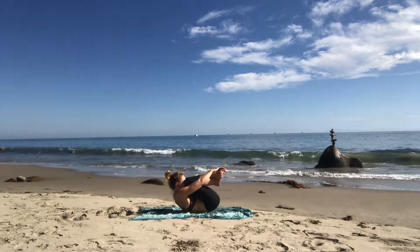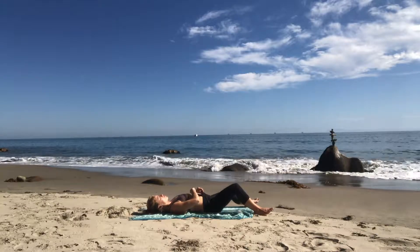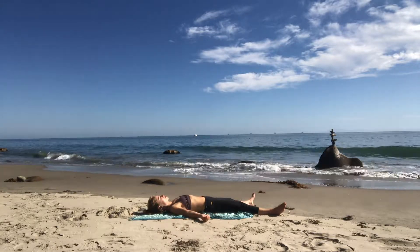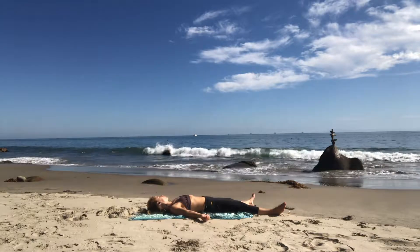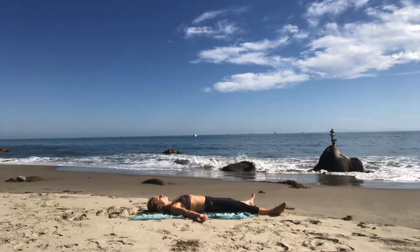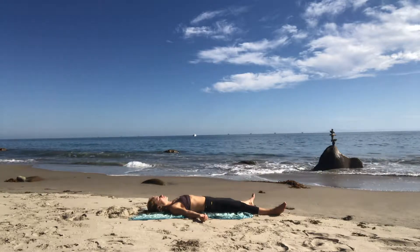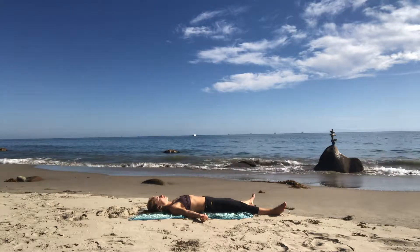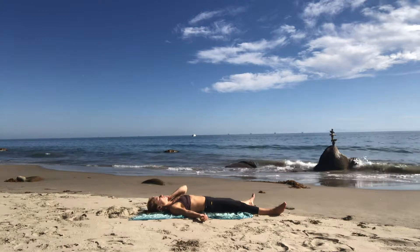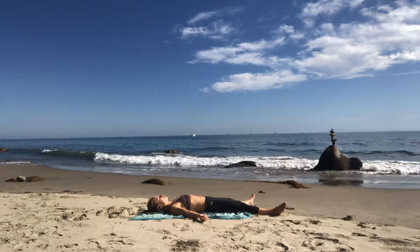Inhale. Savasana — exhale. Spread your legs out, your arms out, just as wide as is comfortable. Rock your head from side to side until it lands somewhere that feels easy and effortless. Allow your muscles to fall away from their bones and notice the heartbeat, especially after some core work — the heart's beating a bit faster than usual. Just notice it. Don't try to change it, don't try to slow it. Just notice it; it'll slow itself. It self-regulates, especially when you give it the space to self-regulate.